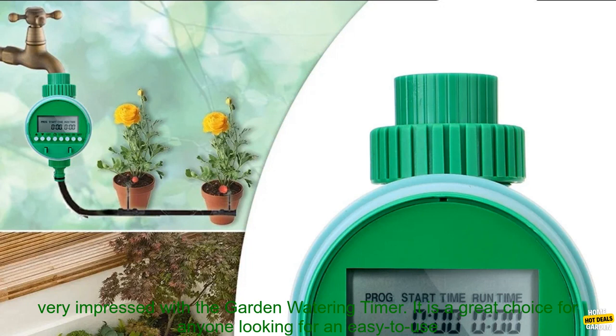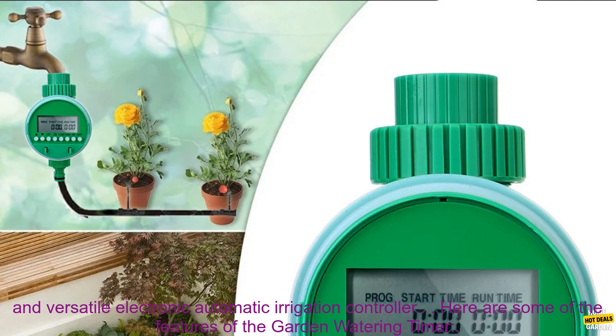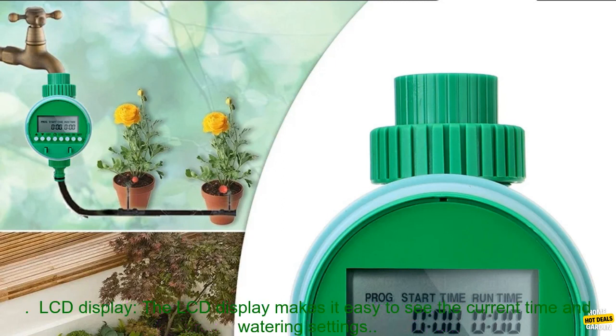Overall, I am very impressed with the Garden Watering Timer. It is a great choice for anyone looking for an easy-to-use and versatile electronic automatic irrigation controller.